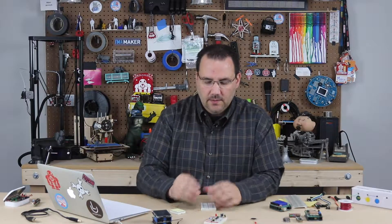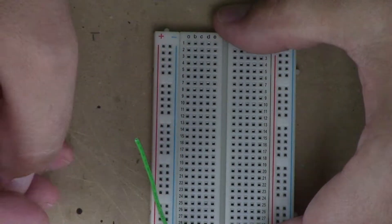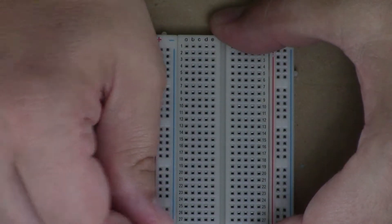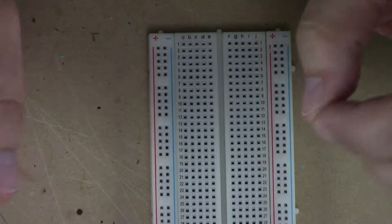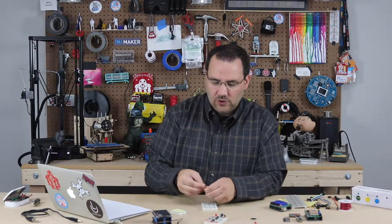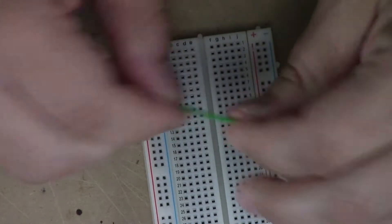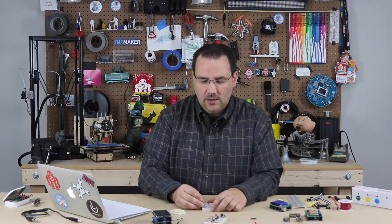Here's a tip for more advanced users: these power rails are connected vertically. So this spot here is connected electrically all the way to this spot — it doesn't matter where you plug in. If you put five volts up here, you would get five volts out here. However, there are plenty of manufacturers where about halfway down the board there isn't a connection. I've built circuits and wondered why I wasn't getting power, and the fix was adding a little jumper from here to here. I've even seen one where each row was not connected electrically — very strange, but they're out there. So be aware: if you're having power issues, test and double-check those boards.